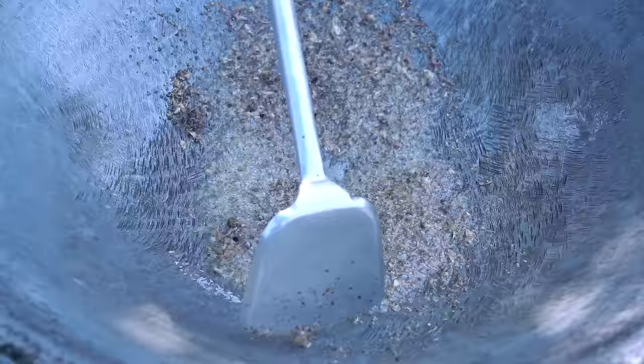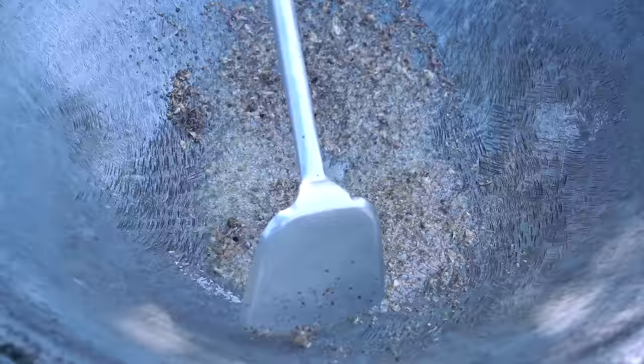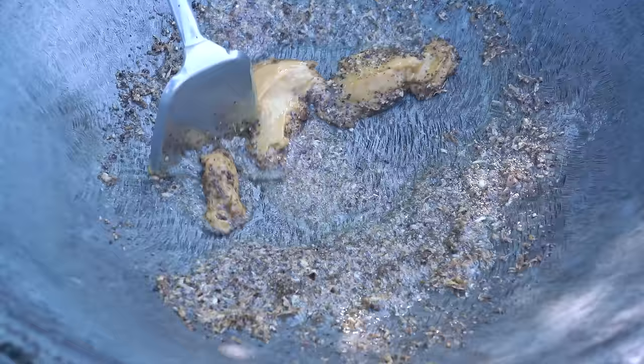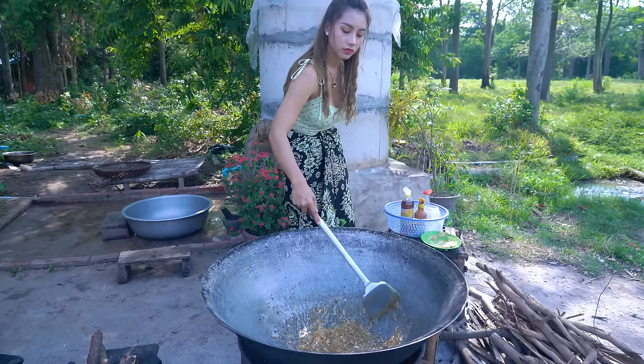Now you can cook it like a pumpkin, then you can cook the soup. You can cook it until it gets too well. You can cook it. Then you may cook it. Super good, bye.